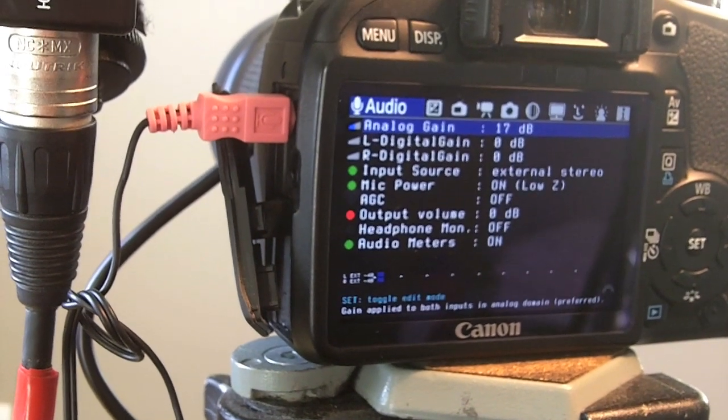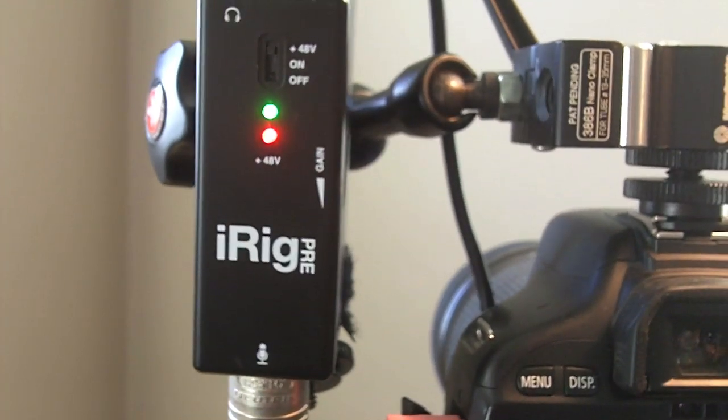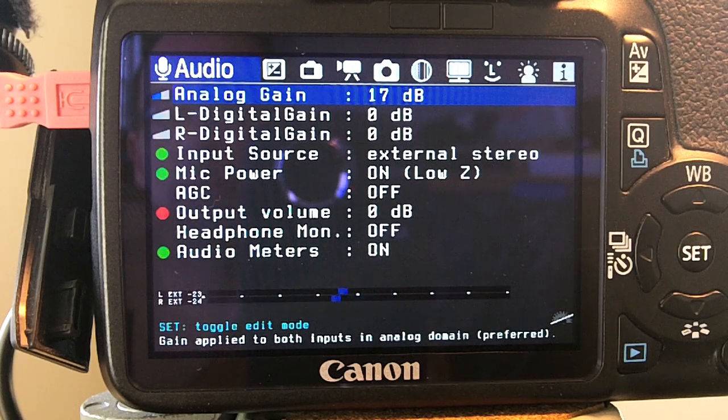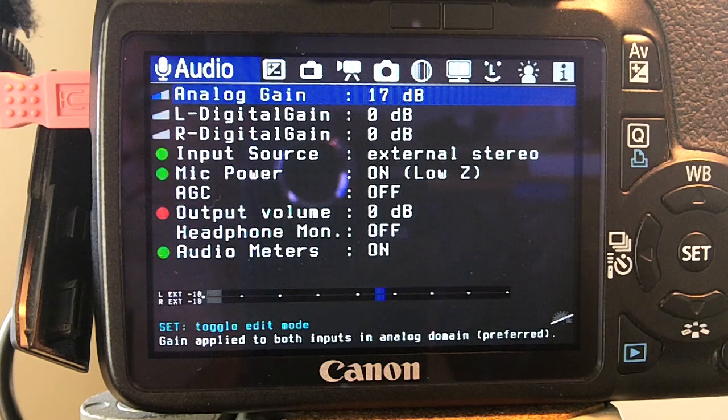This is a test of the preamps and the iRig Pre. It is supplying 48-volt phantom power to the AKG Perception 220 large diaphragm microphone. The signal is being routed to the Canon T2i using a cheap Y splitter cable. I'm recording on the Canon T2i using Magic Lantern version 2.3. The analog gain is set to 17, and the mic power is set to low Z.